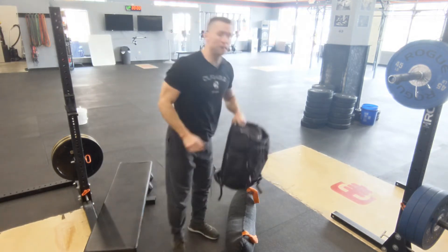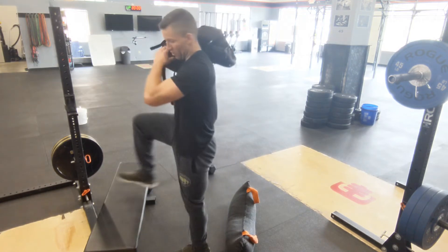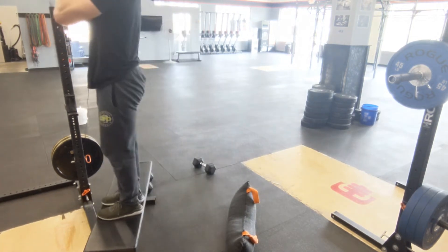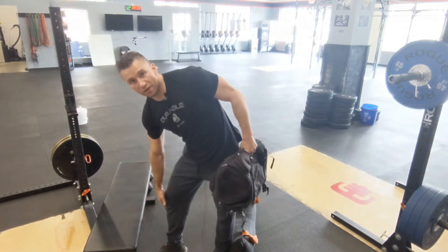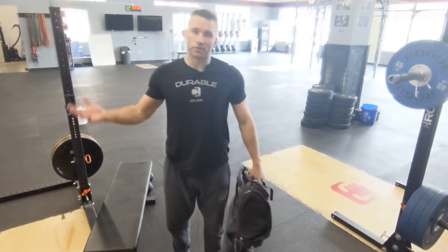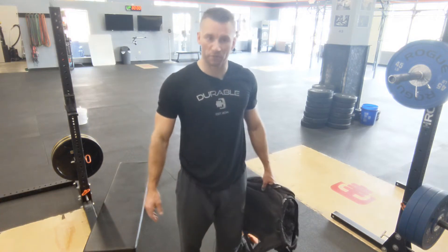The next movement is going to be an odd object step up. I've got my bench and I'm doing alternating step ups — step all the way up, full hip extension at the top, alternating feet each time. When setting something up for a step up, try to keep the object a little bit lower than your knee. Anything further and you're overextending, and it's also a pretty high impact when you're coming back down, so it should be controlled. Don't allow yourself to fall — take your time on this one.